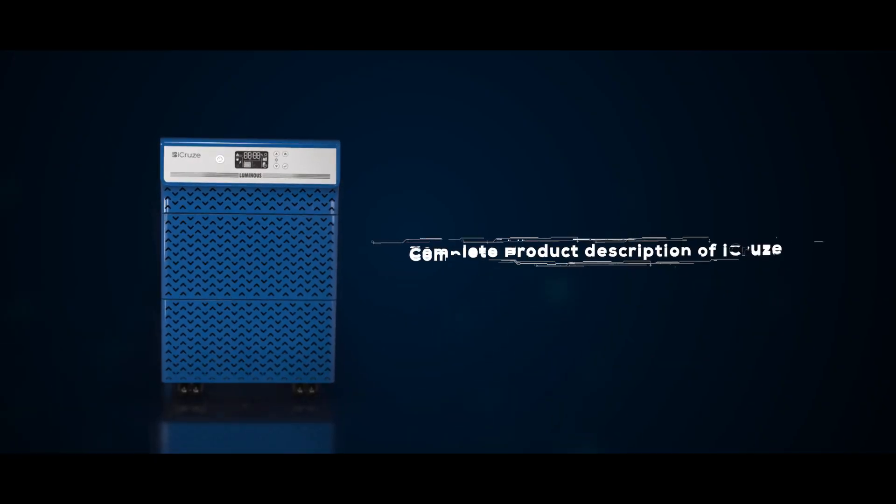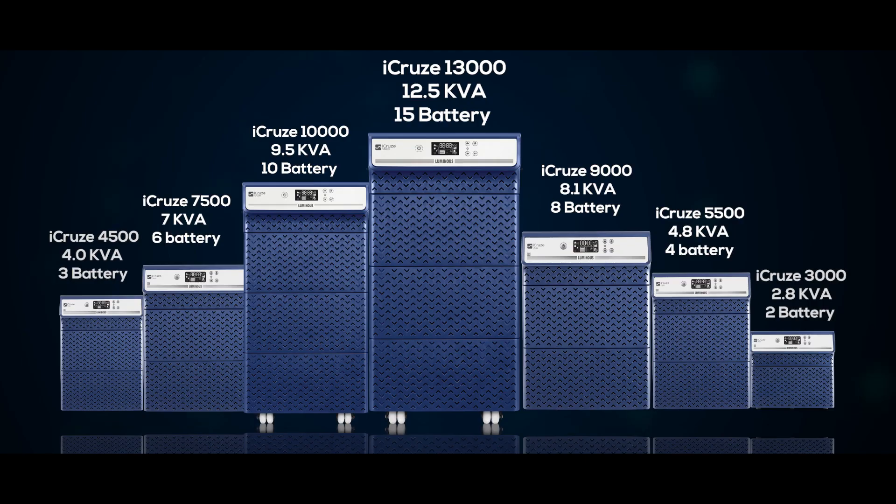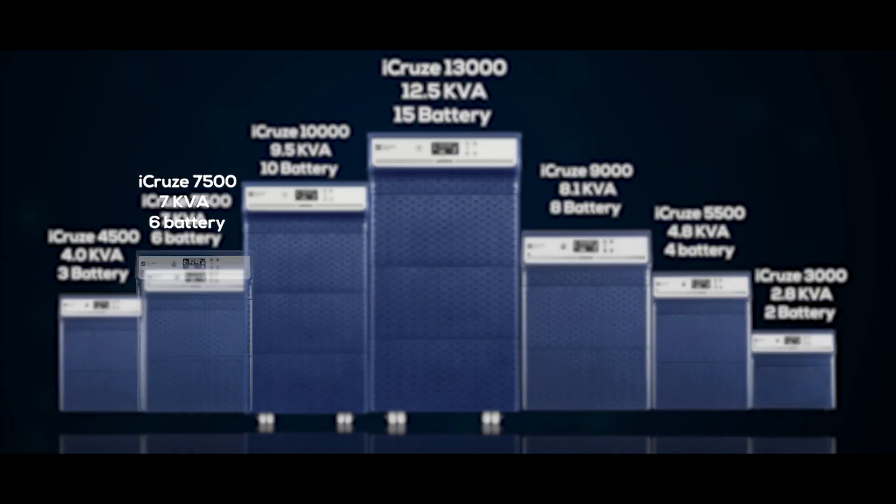In this video, we will discuss the complete product description of iCruz, how to install a new iCruz inverter, and multiple indications and their meanings shown on the advanced LCD screen. We are showing the installation procedure for iCruz 7500.